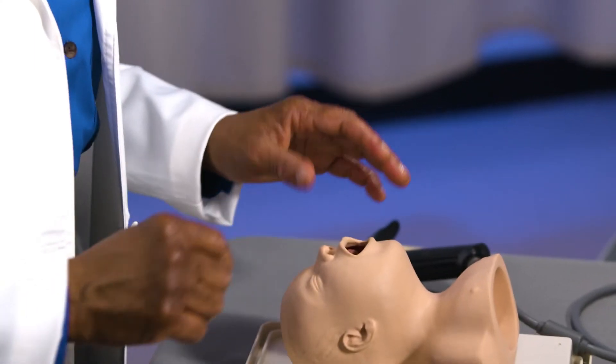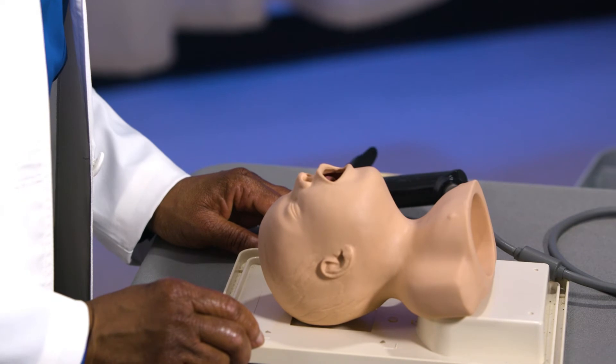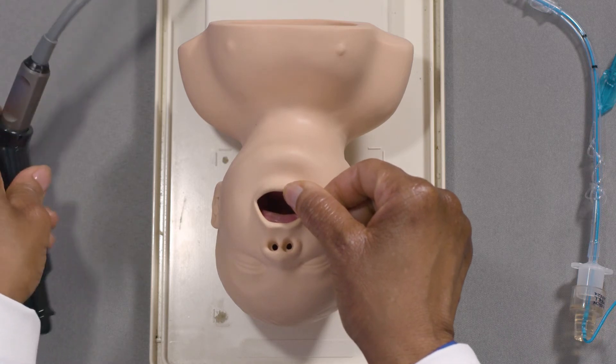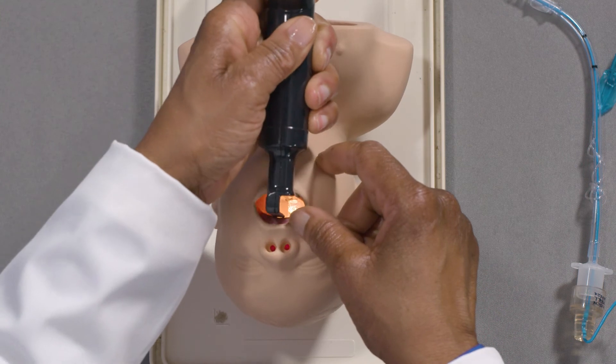Position the patient in the sniffing position to align the three axes per standard practice. In this first step, looking at the patient, scissor the mouth and insert the blade on the right side and sweep the tongue to the left as you advance the blade.